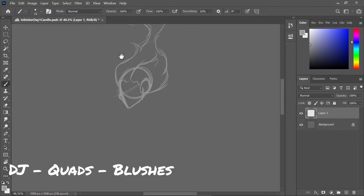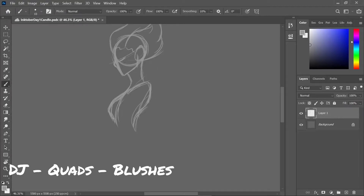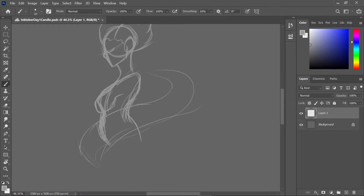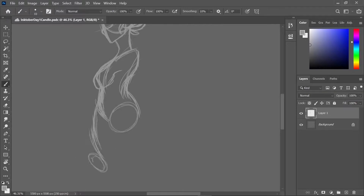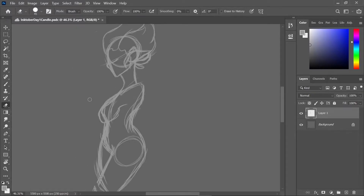Hello everyone. This is a different kind of video — I decided I would just record Inktober and then voice it over, for some weird reason I thought I would be able to do that anyway.